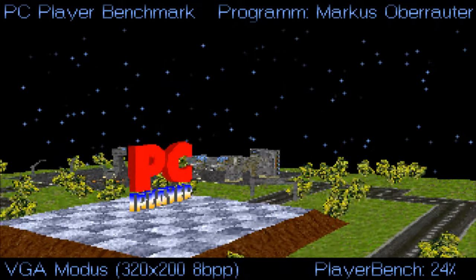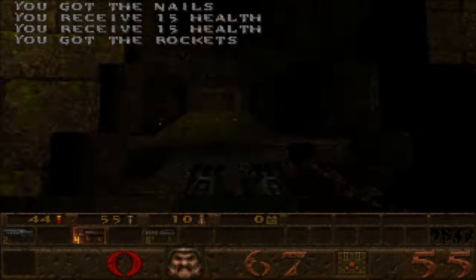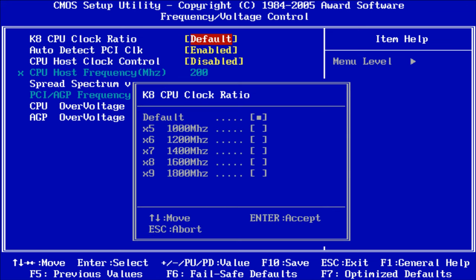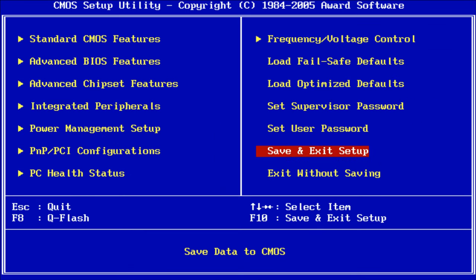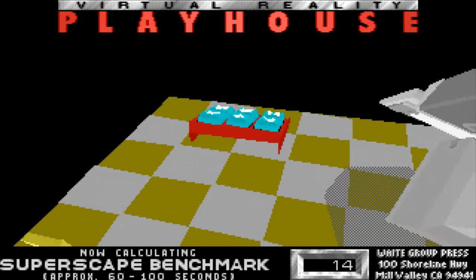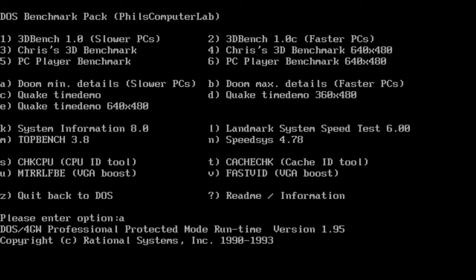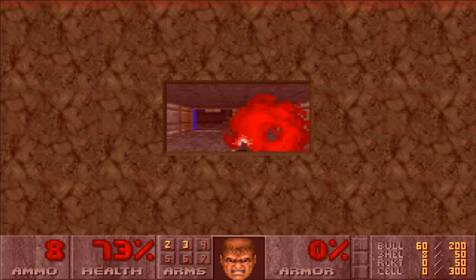MS-DOS performance is also excellent. The PC Player benchmark gives 339 fps and Quake runs at 269 fps — an outstanding system for MS-DOS. Many DOS games are speed sensitive, so we can downclock the CPU through the multiplier to 1000 MHz to make it more compatible, lower the RAM speed to 100 MHz, and use SetMul to disable the onboard CPU cache. With that, 3DBench gets a score of 28.3, which is a basic 486 equivalent in terms of performance. By toggling a few BIOS options and using SetMul, we can make this an excellent DOS machine compatible with speed-sensitive games.